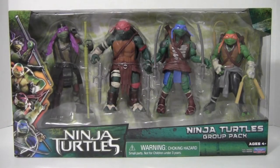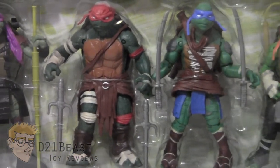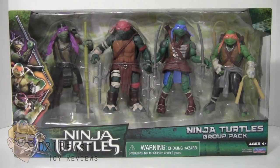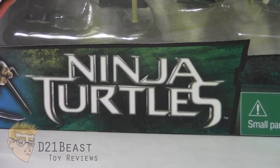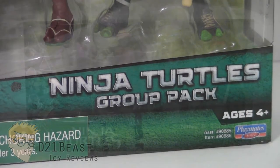Taking a look at the packaging, as we come across the front of the box you're going to see an image of the four turtles from the film on the left. There's a window box featuring all four turtles along with their accessories going from left to right. The box is made up of various shades of green with the Ninja Turtles logo at the bottom, and off to the right side it says this is the Ninja Turtles group pack by Playmates.